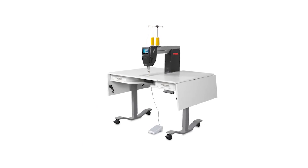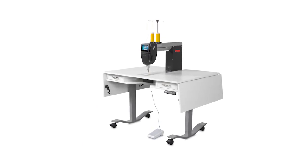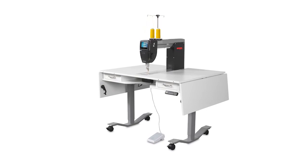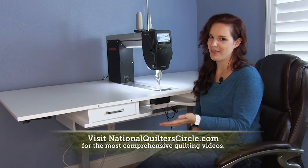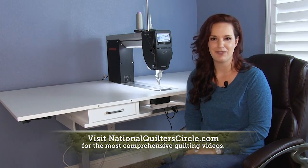With multiple sew heads, frames, cabinets, and tables — all interchangeable with one another — that comes out to 14 different combinations at 10 different price points. So whether it's the Q16 on the elevated cabinet or another combination, Bernina has something for you.